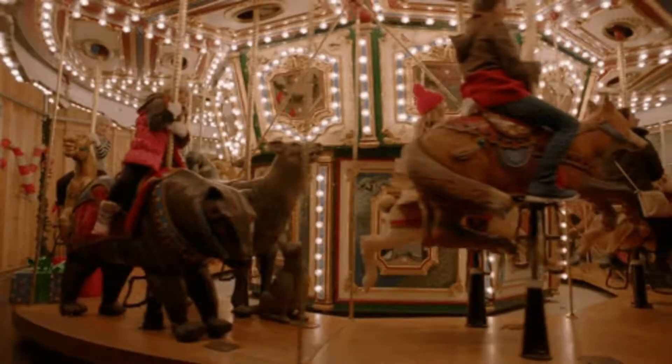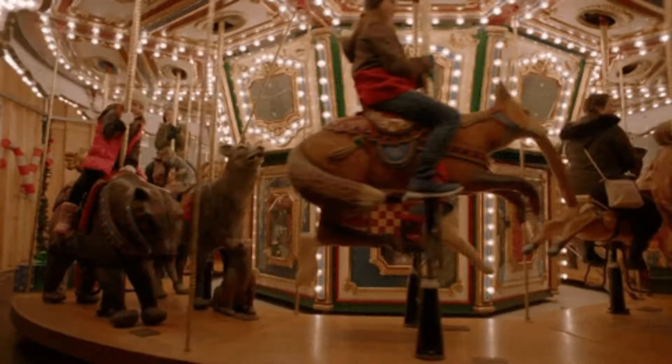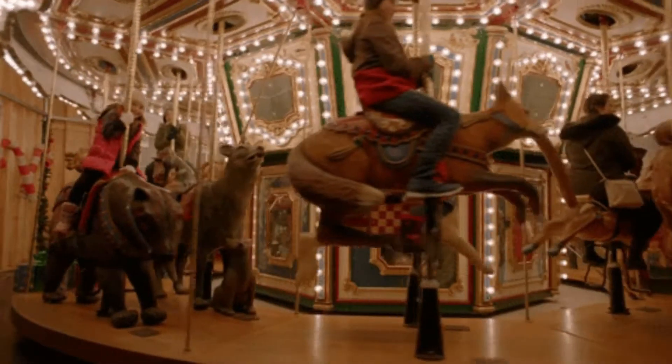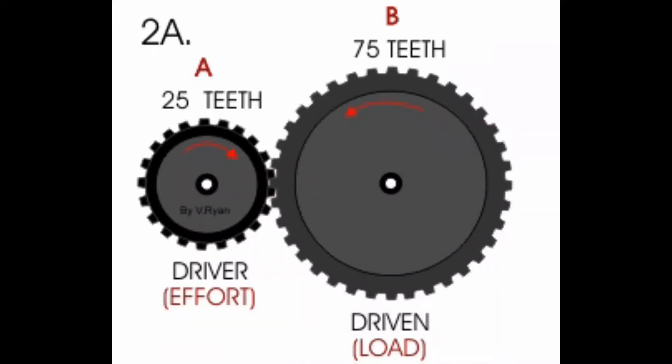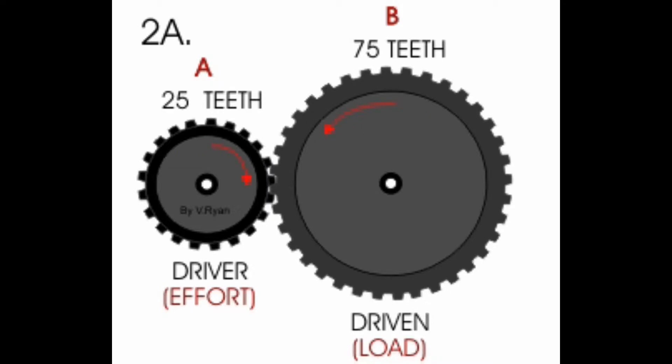Have you ever wondered how the merry-go-round moves in a children's museum? Yes, it is based on the gear mechanism — the merry-go-round is based on the gear down mechanism. The small gear moves the big gear and it results in a good amount of force but slower speed. So you go round and round slowly while the motor runs really fast.